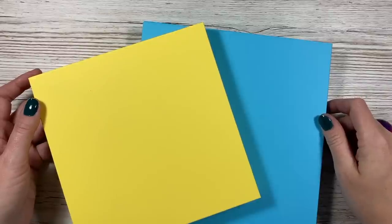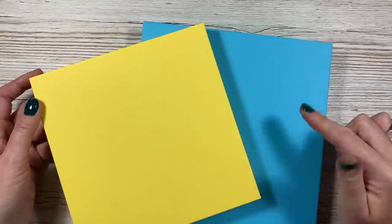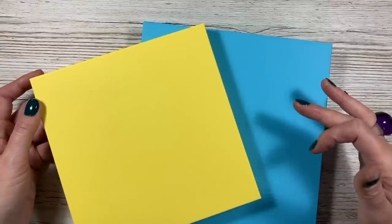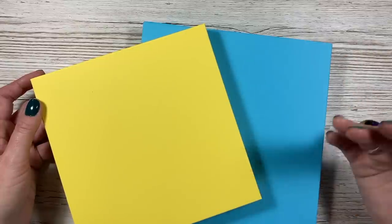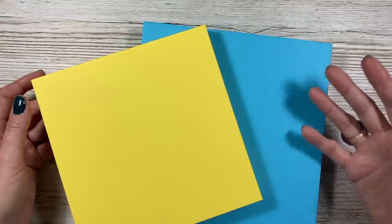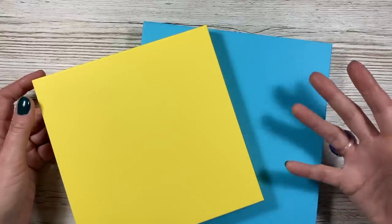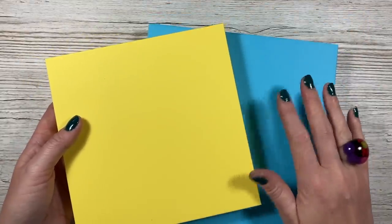Hi everybody, it's Sam here. Thank you for watching today. This is quite a quick video - I wanted to show you how to make a 7x7 and an 8x8 box envelope. I've already done a 5x7 and 6x6 box envelopes which are very popular. These boxes are also very handy for gifts as well - scarves, jewelry, chocolates - things like that you can pop inside. They're really quick to make.